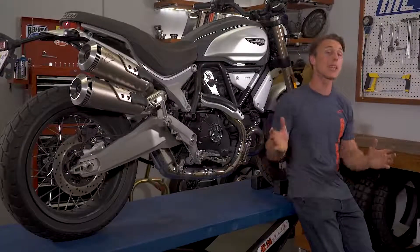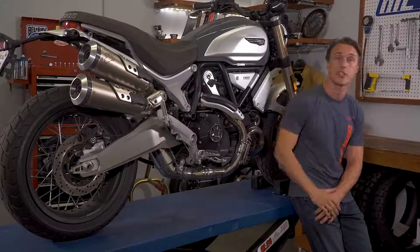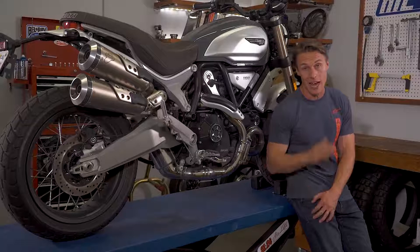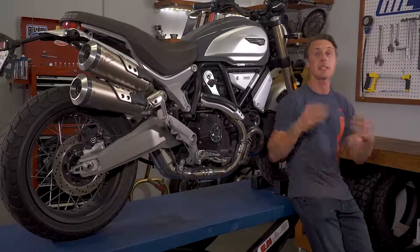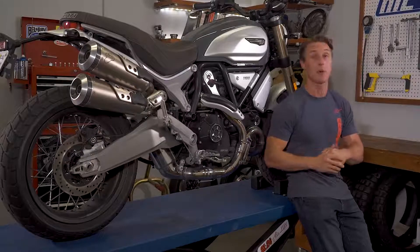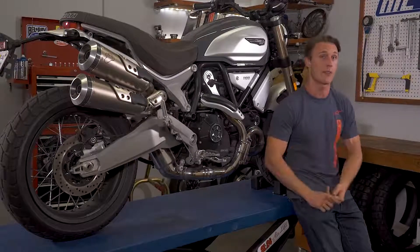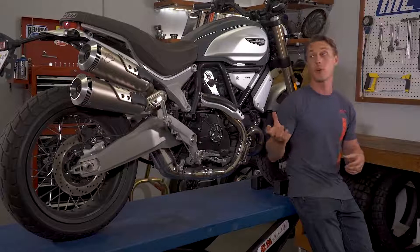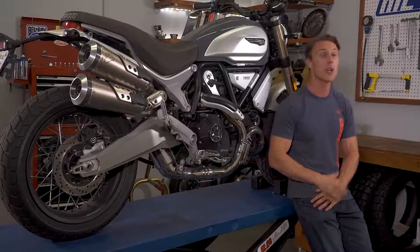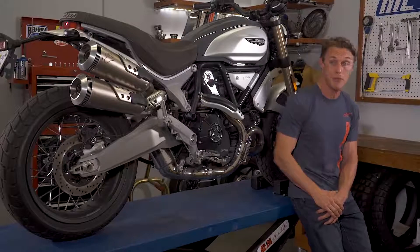Ducati's Cornering ABS is a great example of the latest technology. In addition to using wheel speed sensors and a brake pressure sensor, the ABS setup on this Scrambler 1100 uses data from an inertial measurement unit that knows how far over the motorcycle is leaning. Based on that data, the ABS computer might intervene earlier or more gently based on the motorcycle's lean angle, to account for the fact that a bike has less stability and less traction while cornering. Getting data from an IMU and other channels also allows more advanced settings for the racetrack that will allow you to lift or drift the rear tire, or even off-road ABS modes where you can fully lock the rear tire but maintain ABS functionality up front.